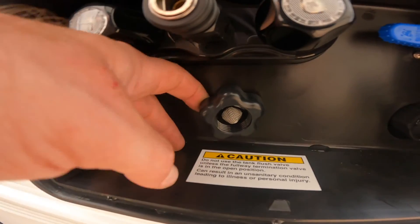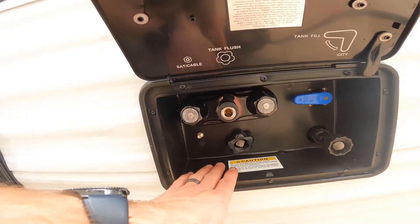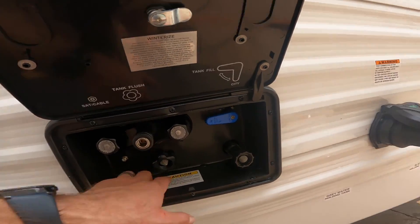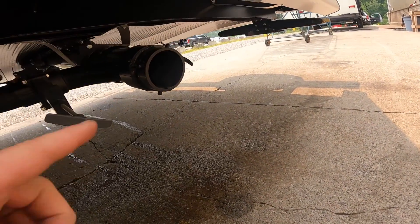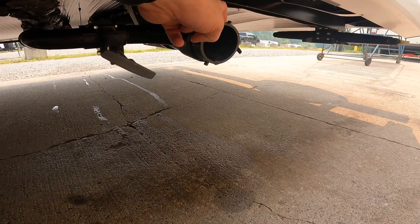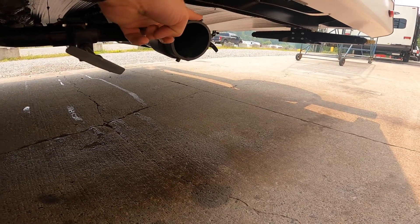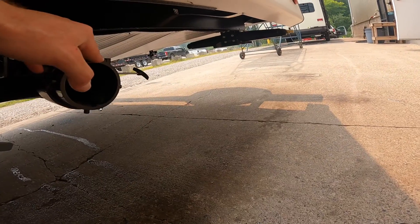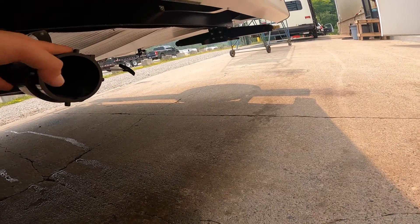Your black tank flush is located right next door here. Always make sure your black water or grey water valve handles are open first and that your sewer hose is connected here and to your sanitary system at the dump point. With the valve handle open and the sewer hose connected, go ahead and connect the garden hose, turn on the water, and it will spray around and flush everything out.